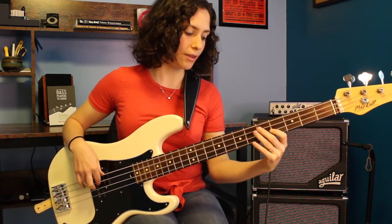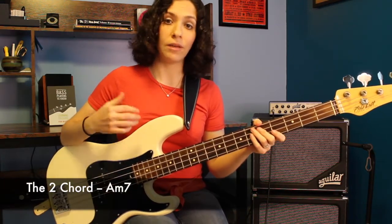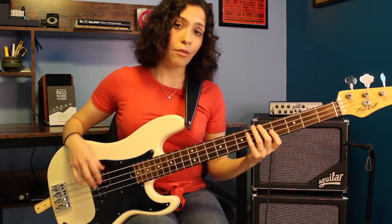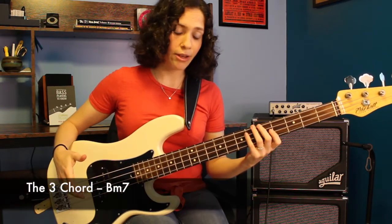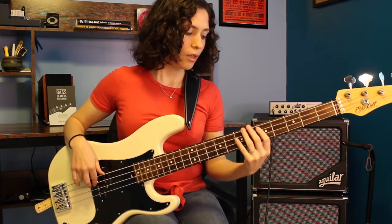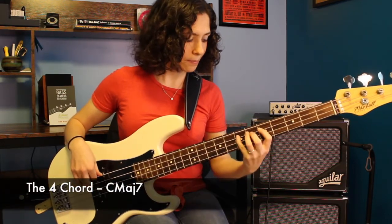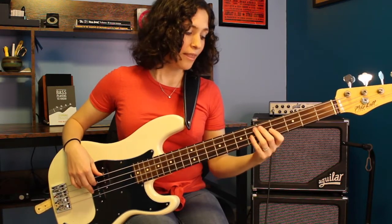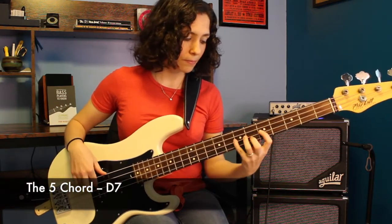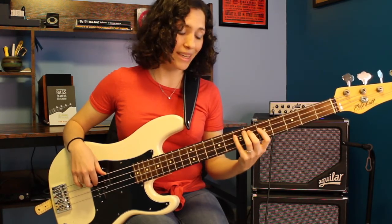That's 1, 3, 5, 7. The 2nd chord is going to be an A minor 7th — the 2 chord of the scale is a minor 7th chord. The 3rd chord of the scale is also going to be a minor 7th: a B minor 7th. The next chord starting on the 4th scale degree is the C major 7th. Then we have a D7, or a D dominant 7, which means the same thing. Then the next chord, starting on the 6th scale degree, is going to be an E minor 7.